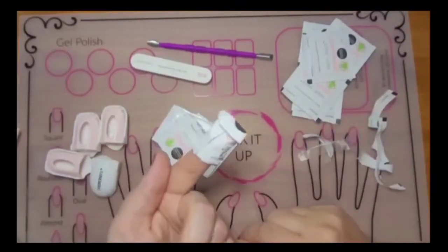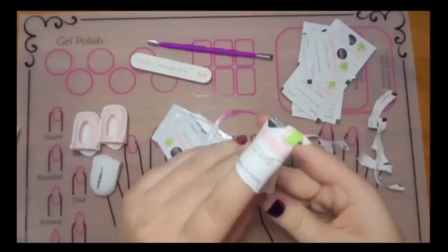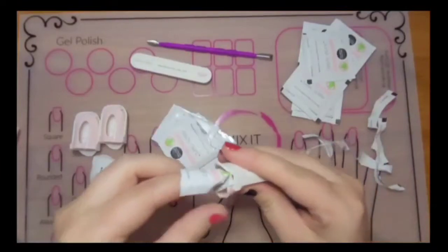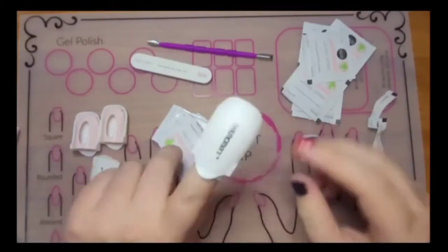Now you can do it just like this or you can use the remover clips as well. This just helps them stay a little bit more secure while you're waiting for it to do its magic.